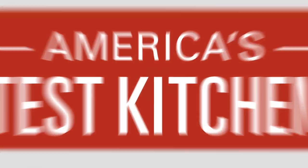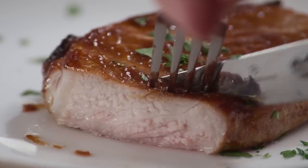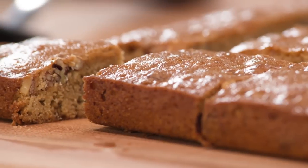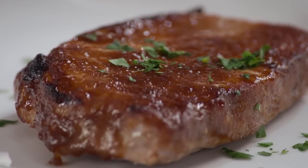Today on America's Test Kitchen, Keith makes Julia mustardy apple butter glazed pork chops. Jack challenges Bridget and Julia to a head-to-head tasting of white chocolate chips. Lisa reviews grill spatulas. And Julia makes Bridget browned butter blondies. It's all coming up right here on America's Test Kitchen.